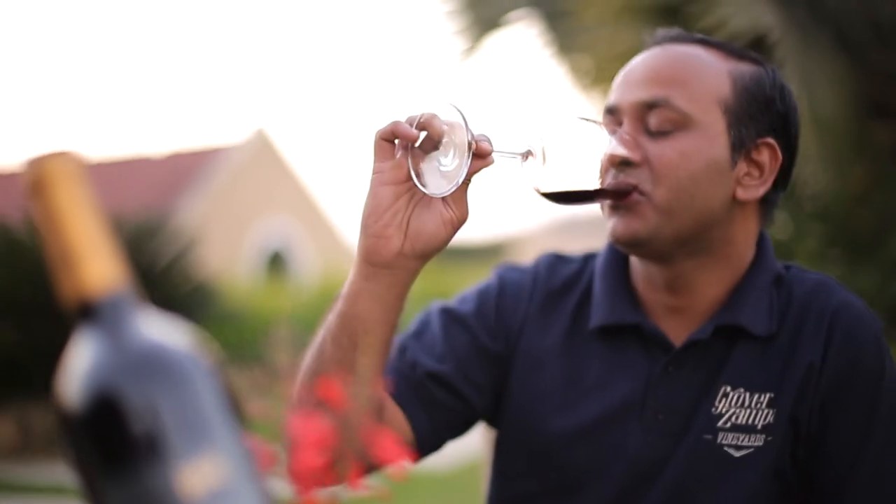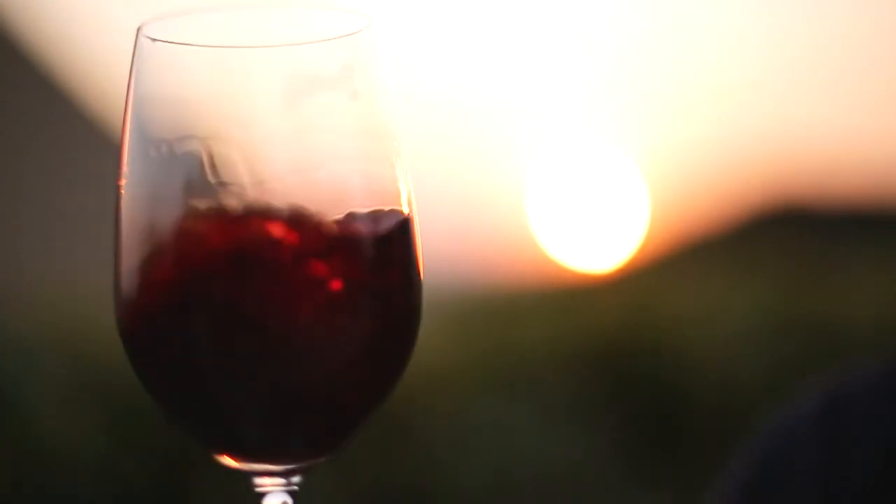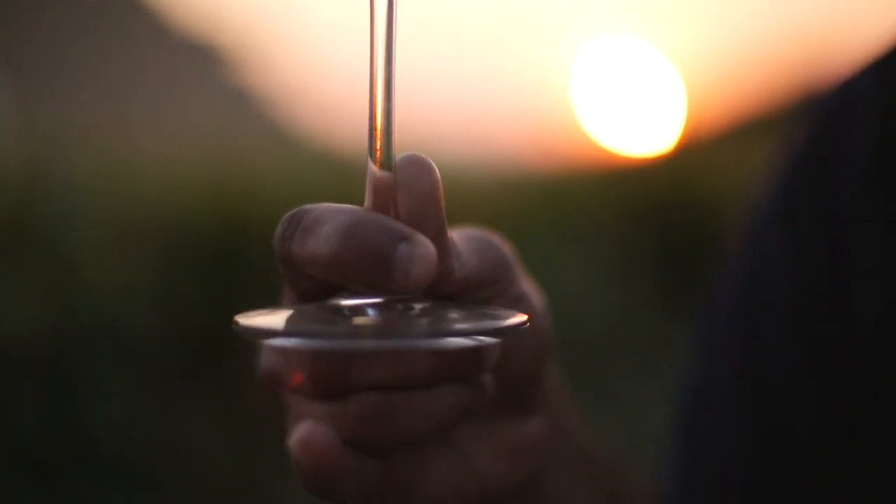While tasting wine, we usually follow the four S's: See, Swirl, Sniff, and Sip. In seeing, we look for the color of the wine. In swirling, we allow oxygen to enter inside and slowly all the aromas, bouquets, and floral notes would come out.